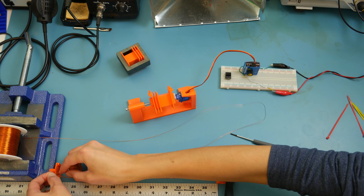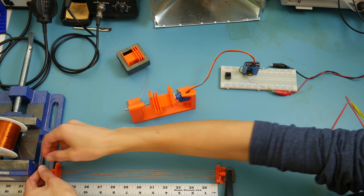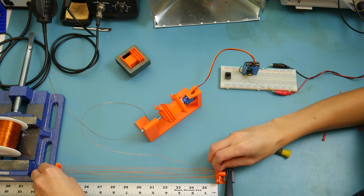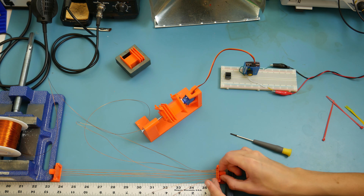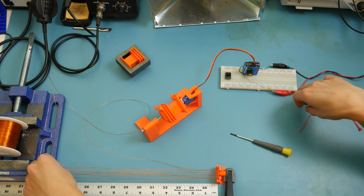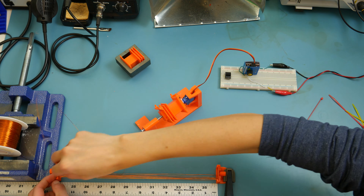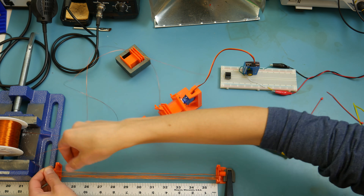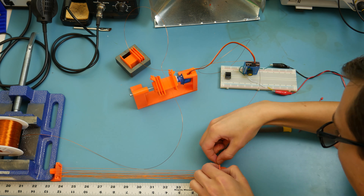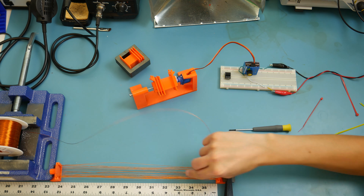I ran into a couple of issues when trying to use this winding jig. The main issue was that the fingers weren't long enough, so I kept fighting with wires falling off the jig — not ideal, but in the end it worked. It really served to help us count, because if you've ever tried a tedious, monotonous task that requires counting, it's pretty easy to get off by one, two, three, or five without a jig like this. We found a way to make it work.